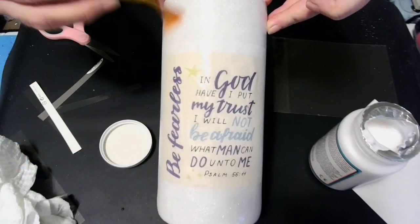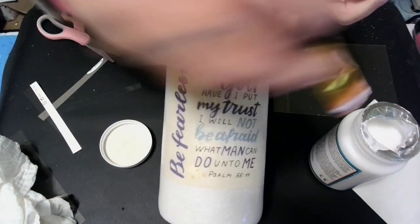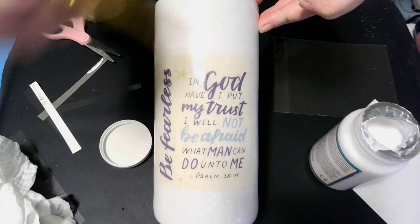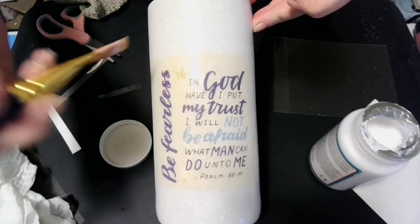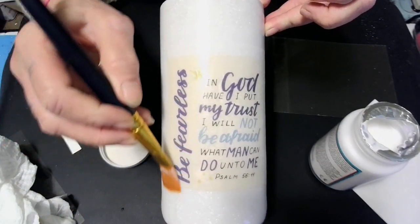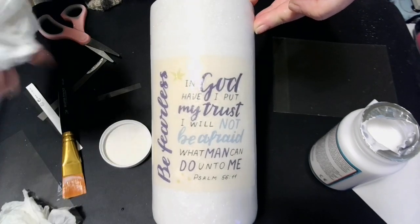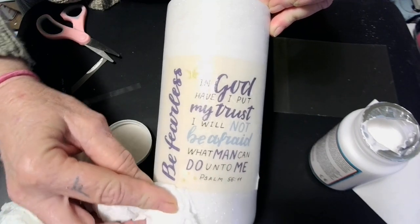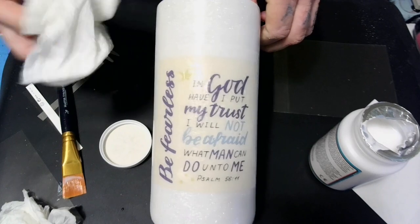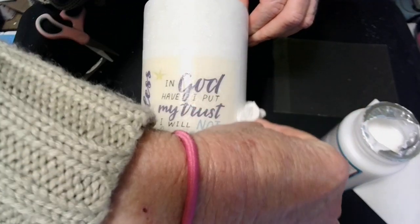Make sure it's pushed down real good. And we're going to be covering this with some more epoxy when it dries. If you have a bubble under there, just take your brush and push just a little bit — not hard, because if you do you'll move your rice paper. Just push a little and go across the top and across the bottom. Now I'm going to wipe this off — I don't want the Mod Podge on my vase base because I'm scared it might affect the resin.